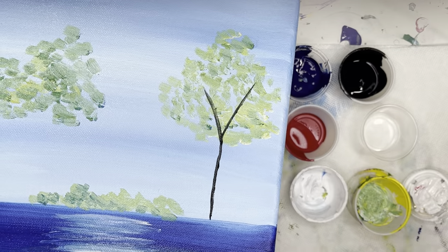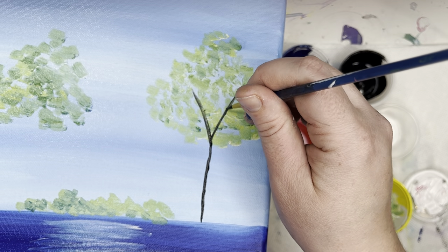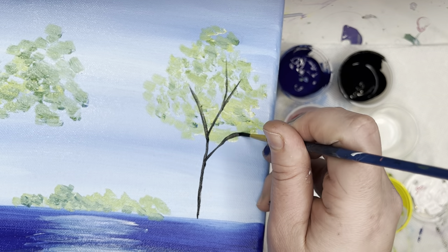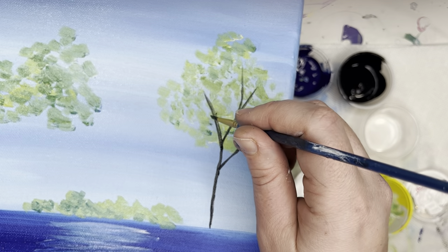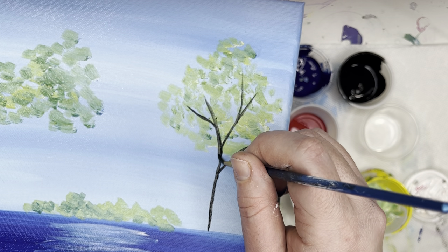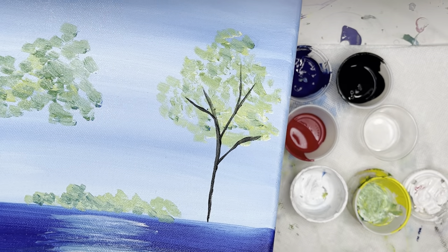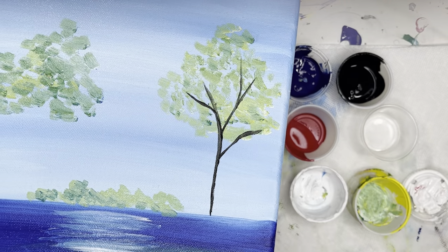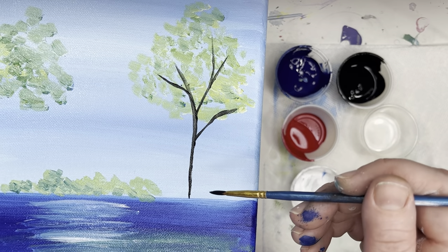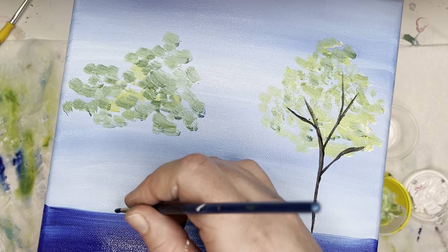Branches always grow up, so just remember that. And if your hand is a little shaky, that's actually a good thing. I'm going to start making those branches into Y's as well — make a branch coming out here and then a branch under here. Just make sure you always start the branch at your trunk and then move out, so the ends of those branches can be nice and skinny.